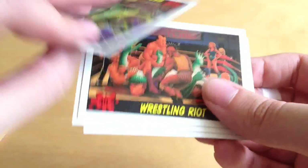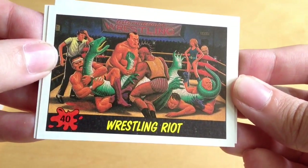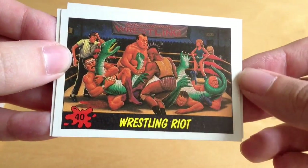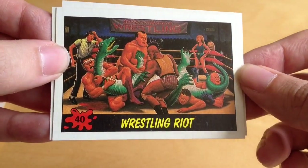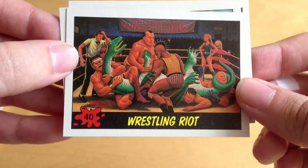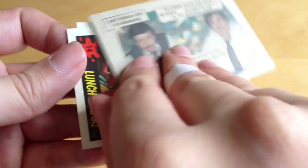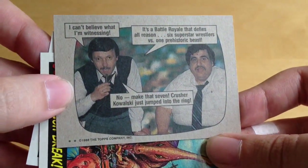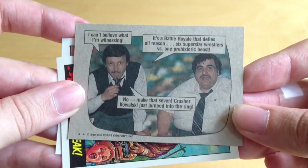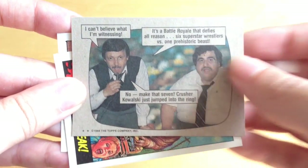Here we've got 'Wrestling Riot' - one, two, three, four, five, six men wrestling what seems to be a herbivore again. You can see he's got his tail wrapped around this guy's neck and the referee is clearly struggling to judge this one. On the back there's another classic picture: 'I can't believe what I'm witnessing - it's a battle royale that defies all reason: six superstar wrestlers versus one prehistoric beast.'